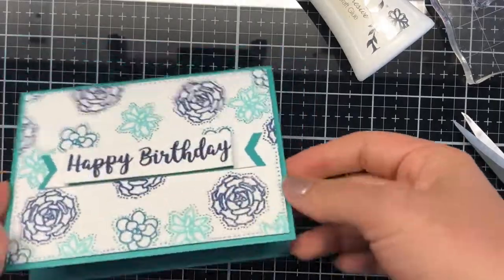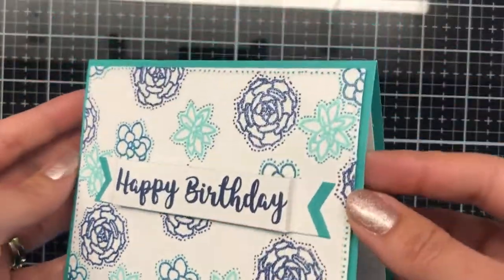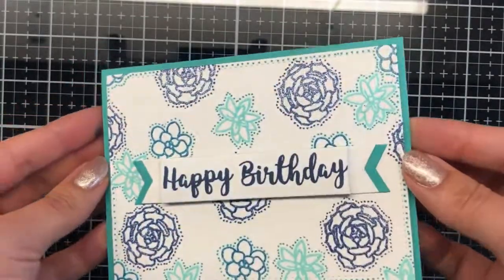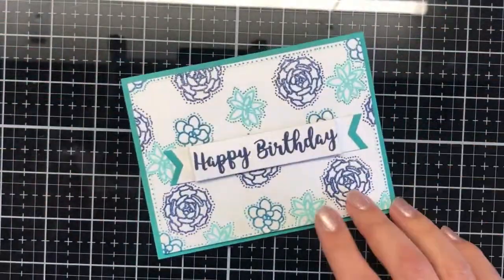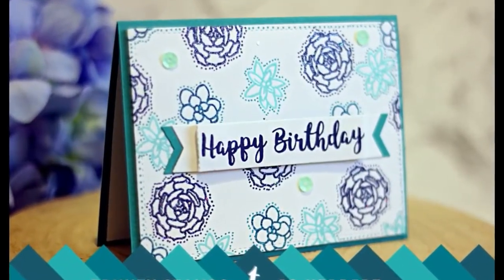And that is my card! It's very simple, just fun — a fun different type of card today. As you can see in the photo, I just added a couple of extra sequins to finish it off. Thanks for watching, I hope you enjoyed today's card creation — see you later, bye!